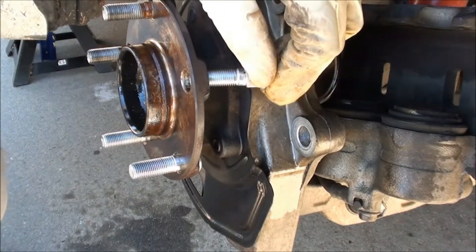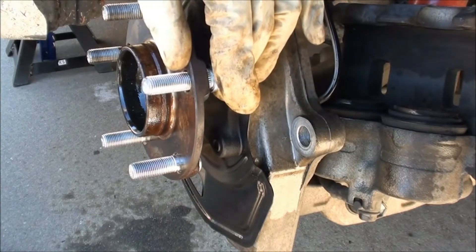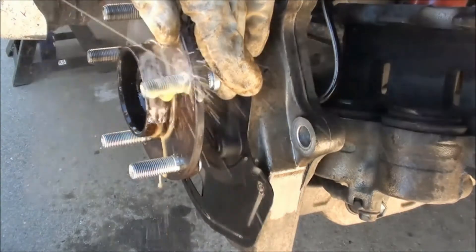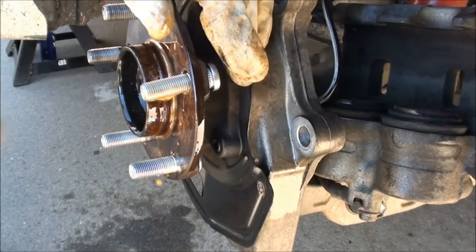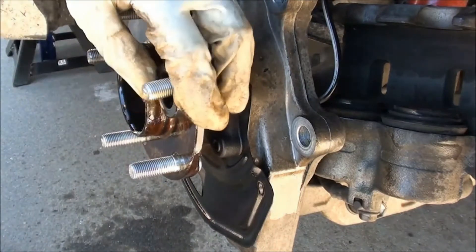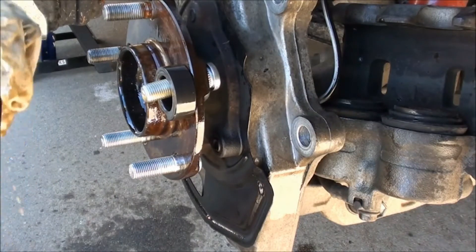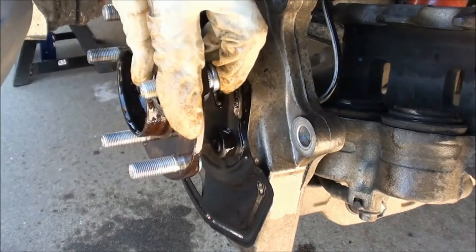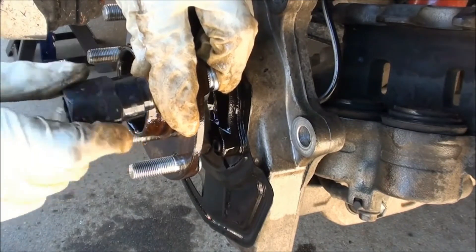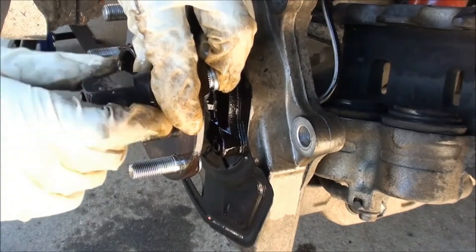Install a new stud and lubricate it with PB Blaster. Lubricate and install the spacer from the wheel stud installer kit. Lubricate and install the washer. Install the wheel stud installer nut and thread it onto the stud so everything is tight.